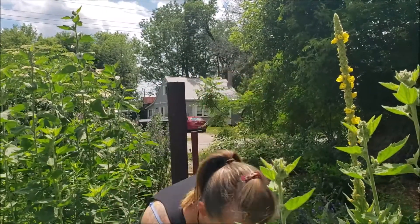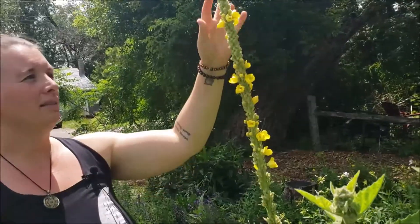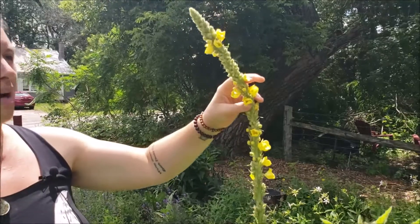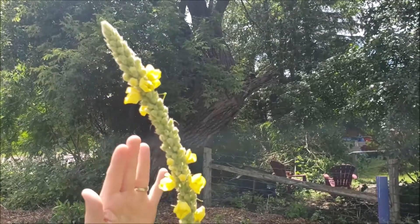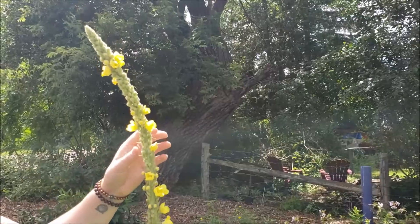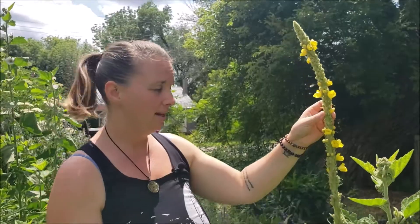When I'm harvesting mullein I'm looking for a flowering spike that has quite a few flowers open with more coming. You want to make sure the spike is still pliable and flexible — see how it bends really nicely and already has a nice arc and curve to it. I'll grab those flowers too because they fell off the spike. If the spike has already finished flowering or is no longer pliable, it means it's nearing the end of its life cycle.